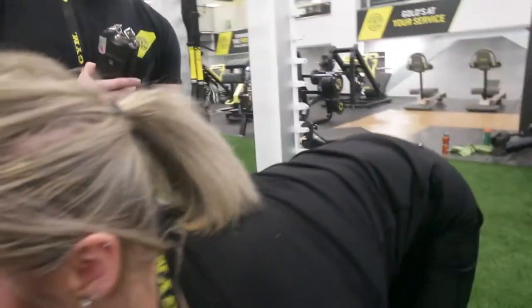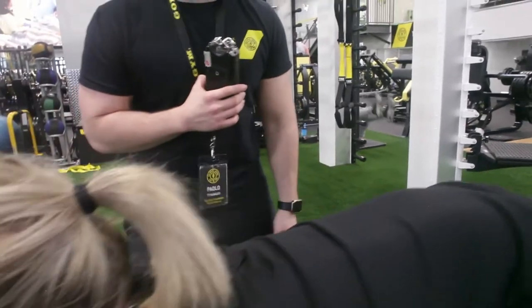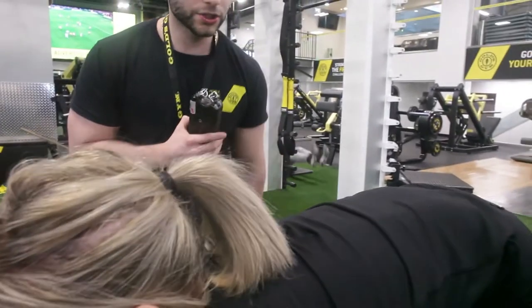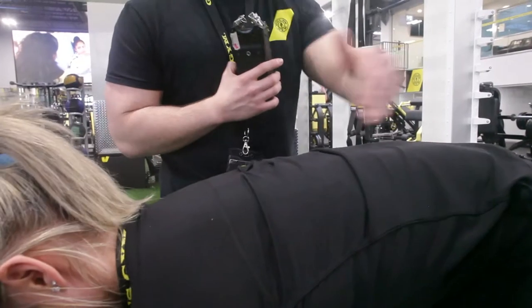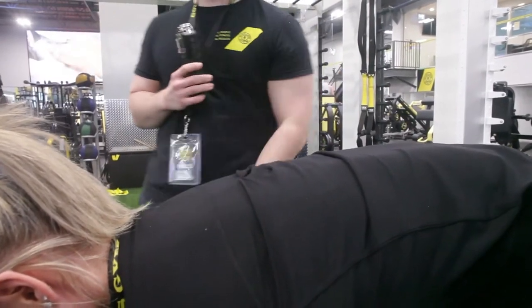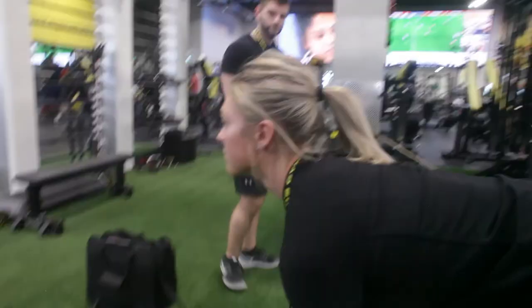What we don't want is rounding of the back — an arch. That is very bad for our lower back area. So we'll pop our chest up and we have the neutral spine nice and flat.